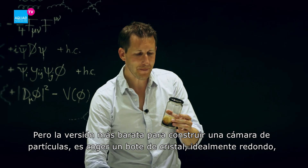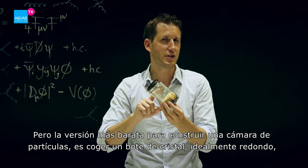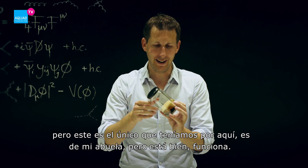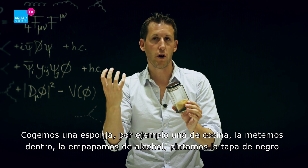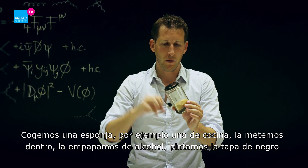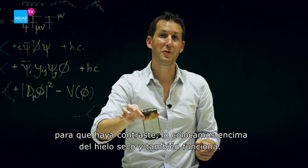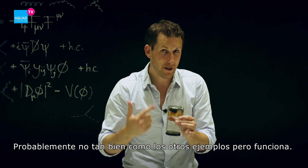But the cheapest version to build a cloud chamber is to take an empty jam jar — ideally a round one, but this rectangular one works too. We took a sponge that you'd use to clean your kitchen, squeezed it inside, soaked it with alcohol, and then the lid needs to be painted black for contrast. Put it on the dry ice and it will also work — probably not as well as the other versions, but it works.